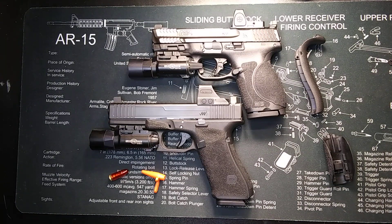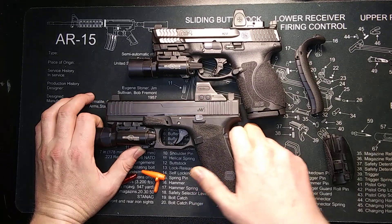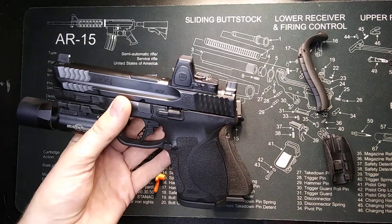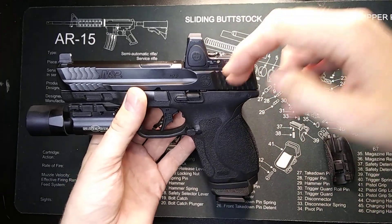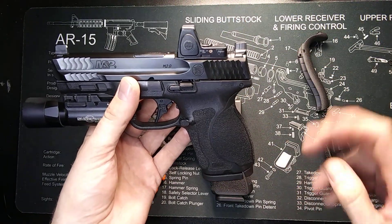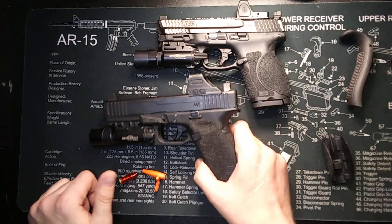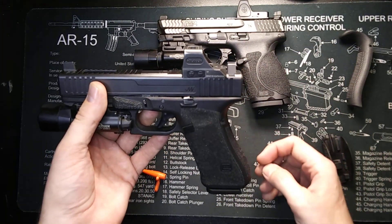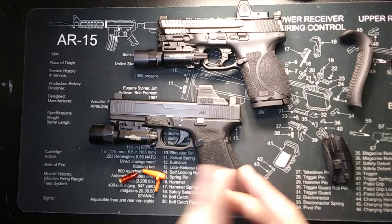We'll start off by talking about the slides, in particular the optics cut. You get a plate system on the MOS Glock and a plate system on the newer M&Ps. I do like the optic cut a little bit better on the M&P, even though the optic plate is plastic. You have one set of screws drilled from the top of the slide down to the bottom, so with the appropriate size screws you can use very long ones and get a lot of thread engagement. On the Glock, you do not get as much thread engagement and you will have to use two sets of screws — one going from the optic to the plate, the other going from the plate to the slide. But the optic plate on the Glock is metal.